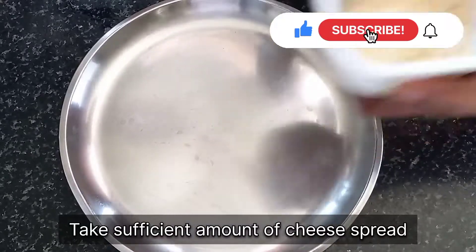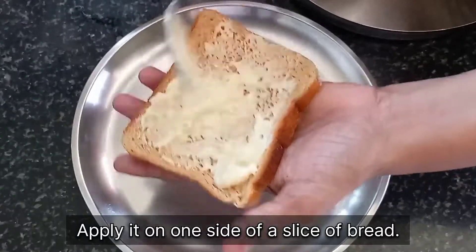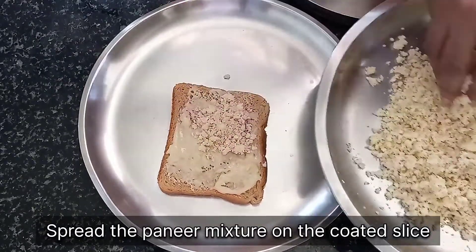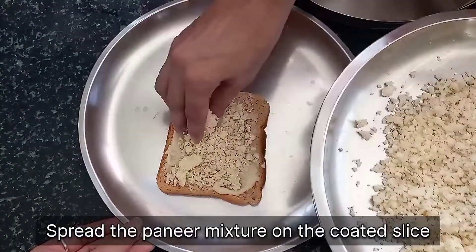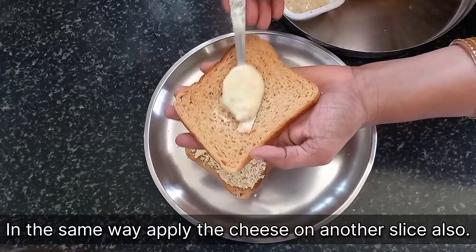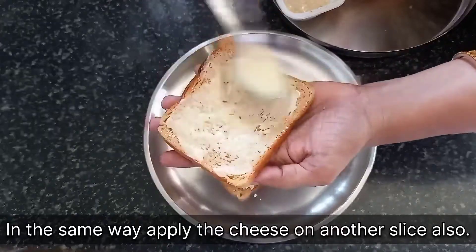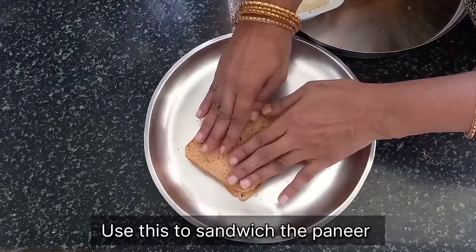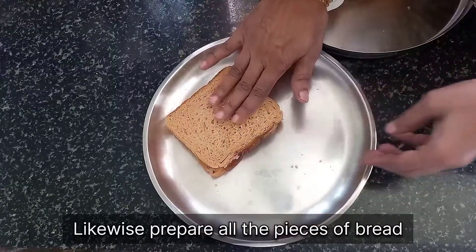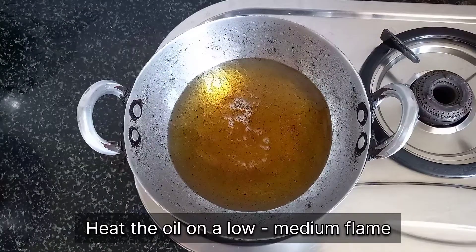What we have next is cheese bread. Take sufficient amount of cheese bread and apply it on one side of a slice of bread. Here I have used wheat bread but you can also use the regular one. Now we will spread the paneer mixture on the coated slice of bread — spread it generously. In the same way, we will apply cheese on another slice of bread. Instead of plain cheese bread, you can experiment by substituting it with plain butter, almond butter, peanut butter, or any other flavoured cheese bread of your choice. Now that we have prepared the bread pieces, in a thick-based vessel we will pour sufficient cooking oil to fry the pakodas and heat it on a low to medium flame.